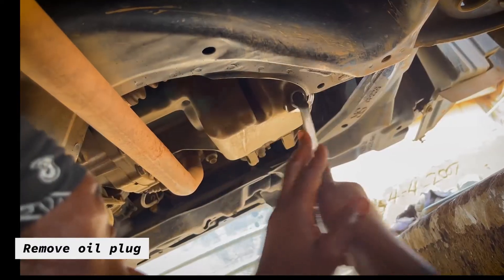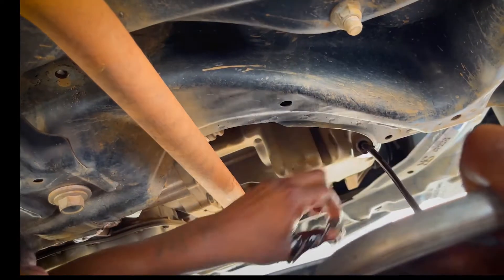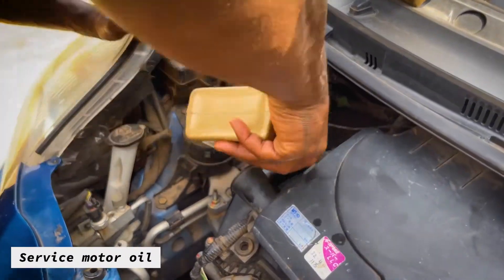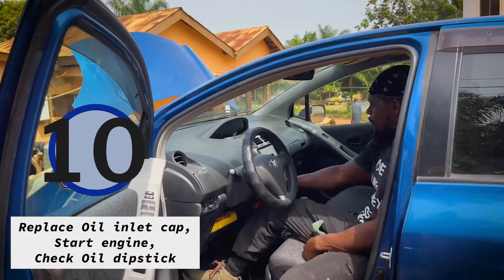Remove oil plug, replace oil plug, service motor oil, replace oil inlet cap.